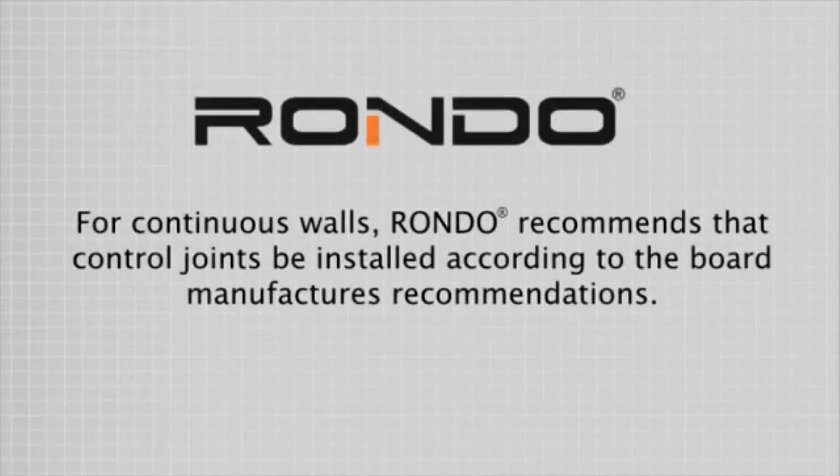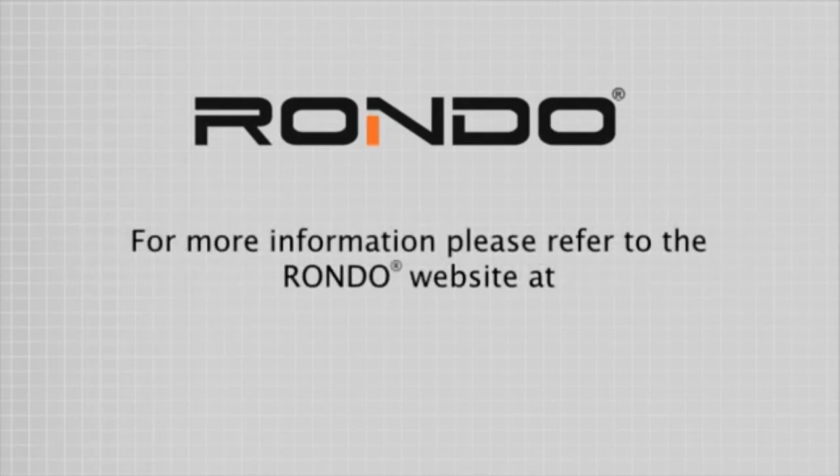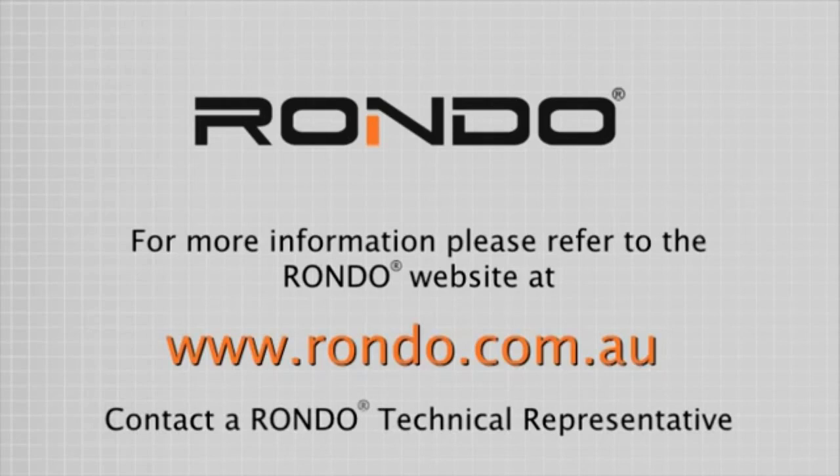For continuous walls, RONDO recommends that control joints be installed according to the board manufacturer's recommendations. The RONDO steel stud framing system should only be installed by a professional tradesperson. For more information, please refer to the RONDO website at www.rondo.com.au or contact a RONDO Technical Representative.